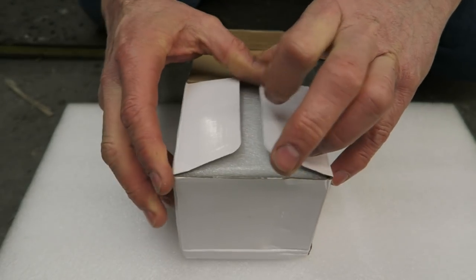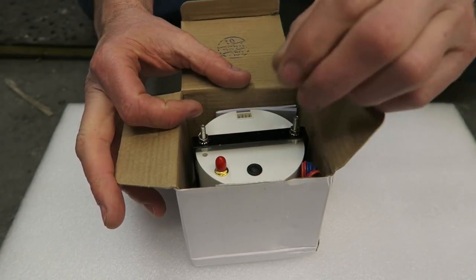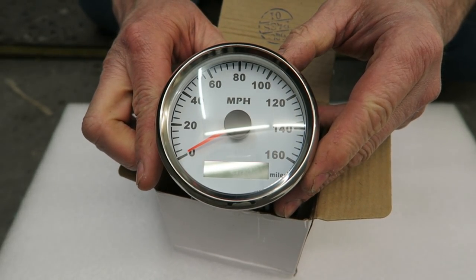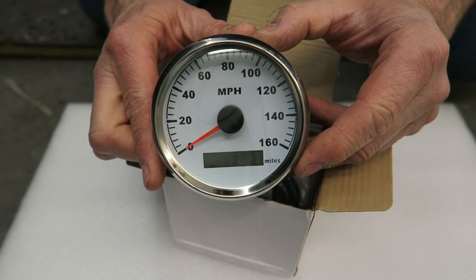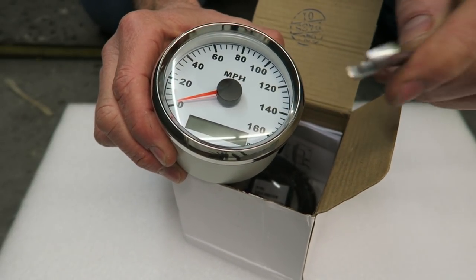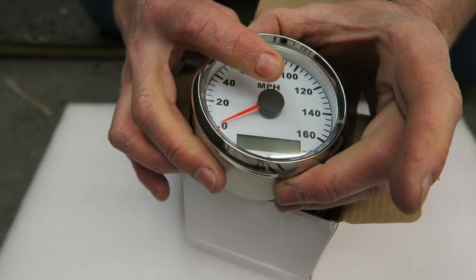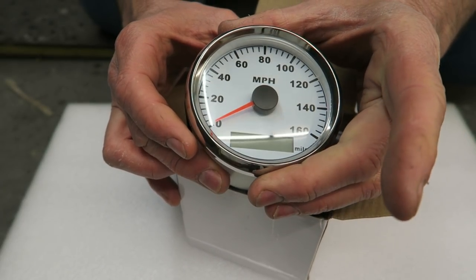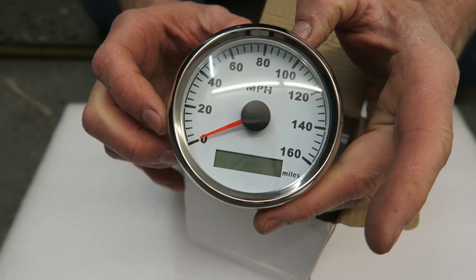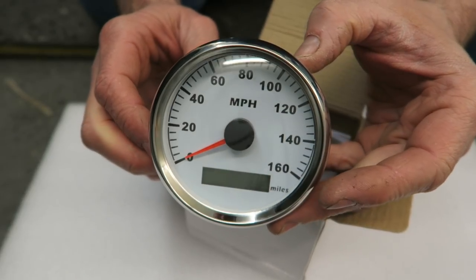This is how it came packaged - some nice foam on top and this is the speedo itself. First impressions, it looks really nice. I thought it was - it's got what would appear to be a glass front, a real nice dome on it. It's going to look pretty period against the other clocks because obviously white face, it'll all blend in quite nicely. I'd prefer it if the hand had been black but we can't have everything.